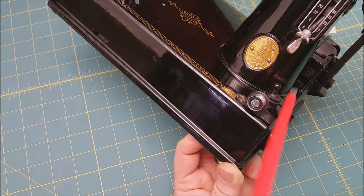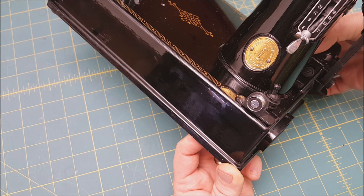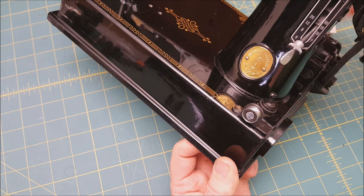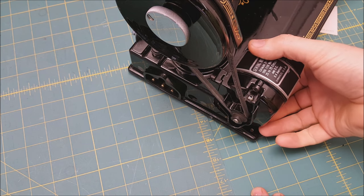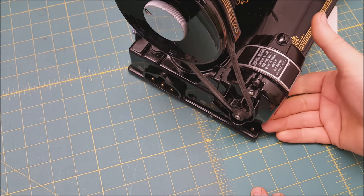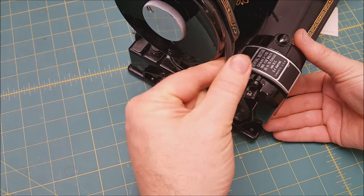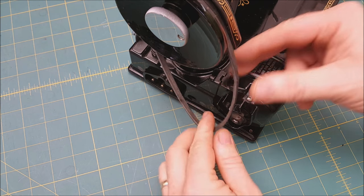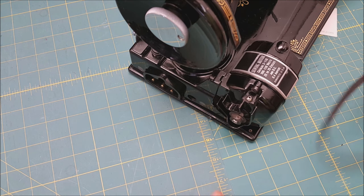Sometimes that screw is on really hard and hasn't been moved in years. Once it's loose, you don't need to take it all the way out — just a turn or two. Once loose, you can move the motor up and down. Raise the motor up to its highest point, then take the belt and roll it out and down — it'll just roll right off the pulley. At that point you can fish it off the hand wheel, and your old belt is off.